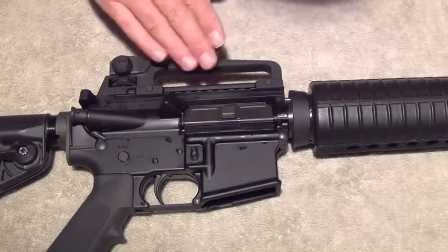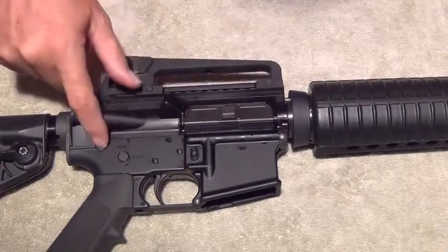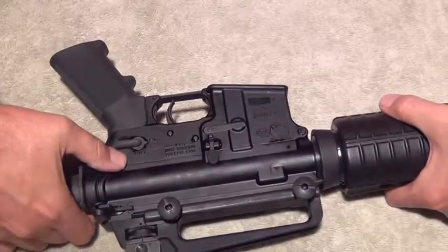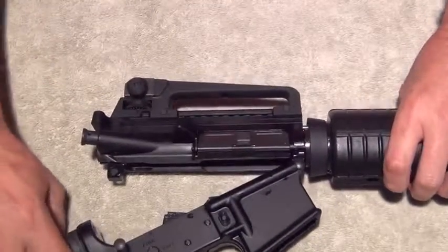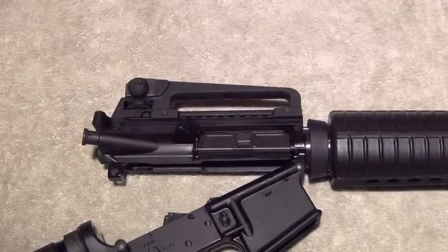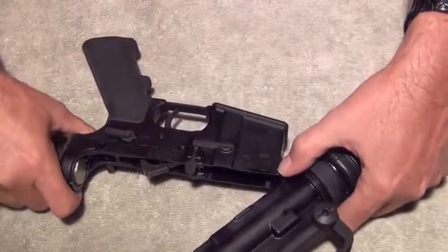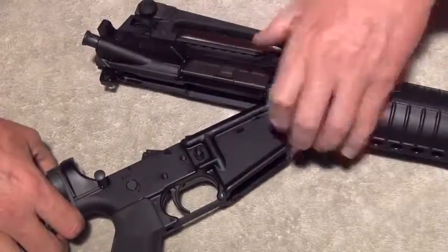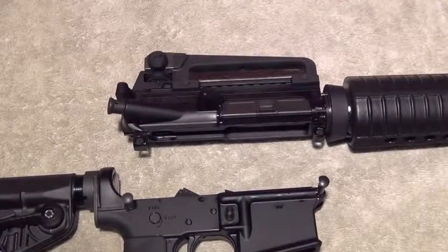The rifle consists of an upper and lower receiver, which can be broken down with two pins: the forward pivot pin and the rear takedown pin. Push the rear takedown pin from the back and pull it out. It will allow you to separate the upper and lower. I like to take my gun completely apart when I clean it — push the forward pivot pin, pull it apart, and it allows for complete separation of the upper and lower receivers.